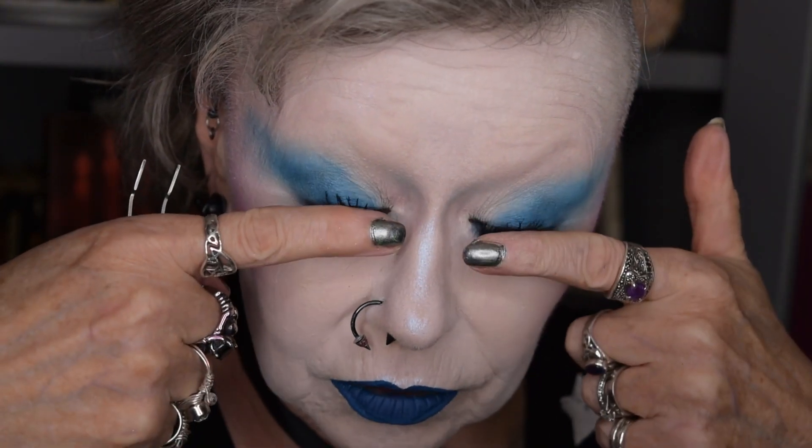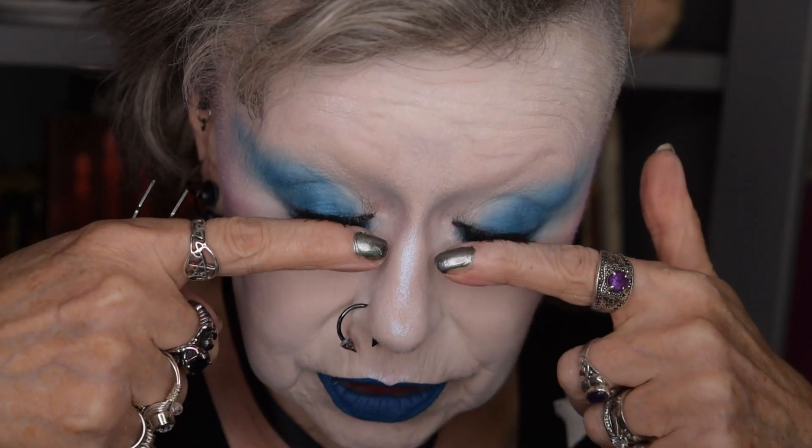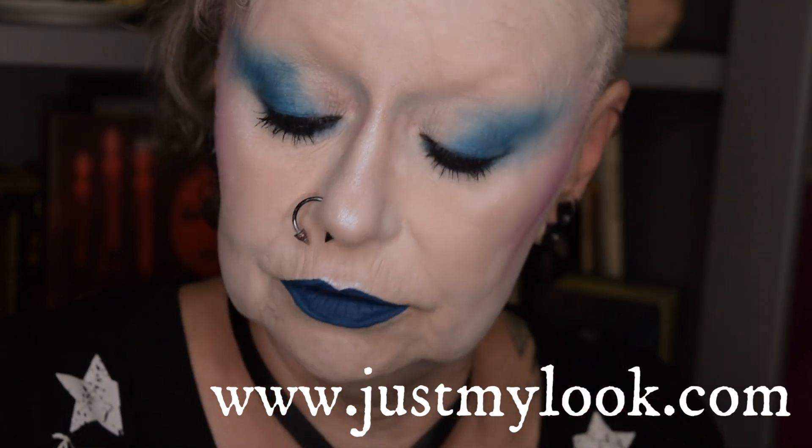I set a timer for two minutes on my watch and off we go. What I have is my mascara already on and I've curled my lashes slightly using eyelash curlers — you don't have to do that obviously. I'm using my Essence Lash Princess False Lash Effect mascara, which is incredibly well priced. If you're in the UK, Just My Look is doing a three-for-two on Essence right now so you could pick up three of these for the price of two.